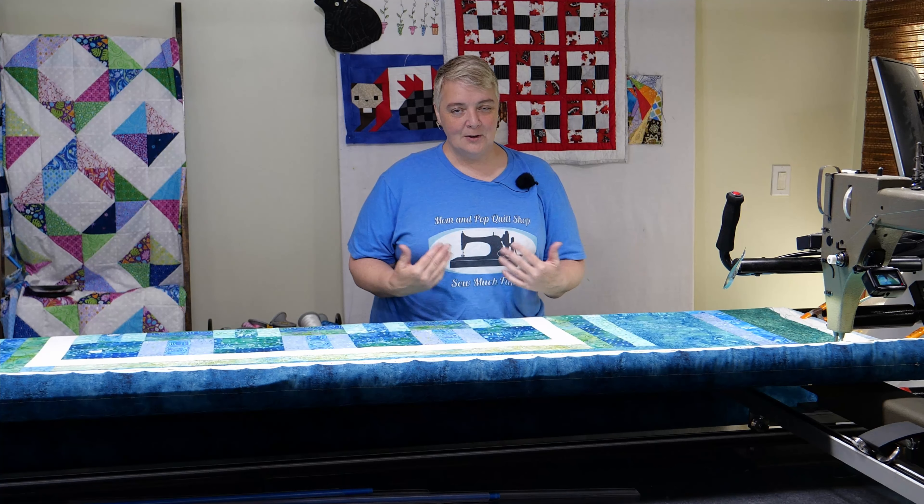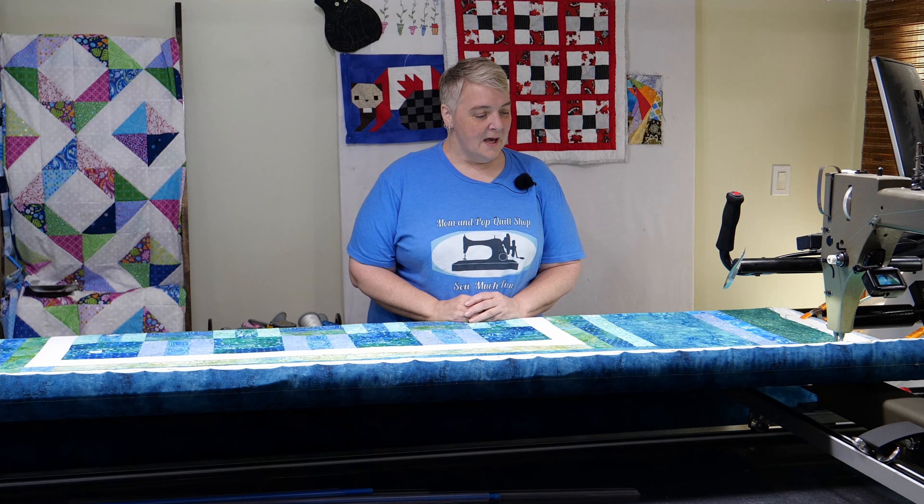Hello everyone. Welcome to Long Arm Wednesday. We're very happy to see you here today. I am Laura Lynn of the Mom and Pop Quilt Shop. We're working on a beautiful customer quilt today.